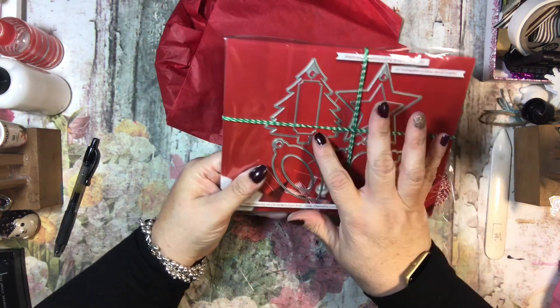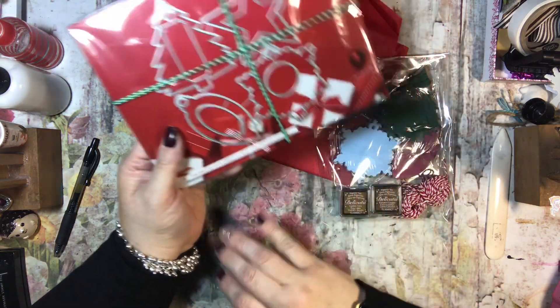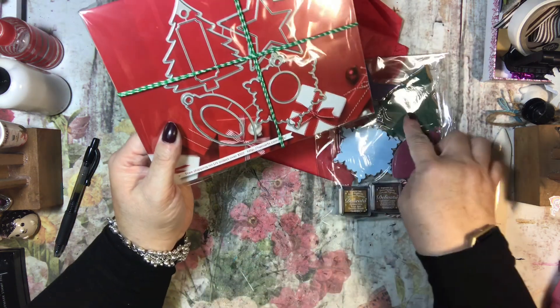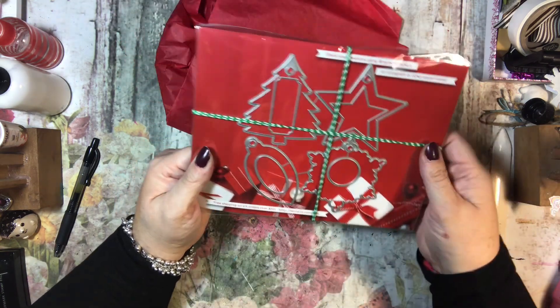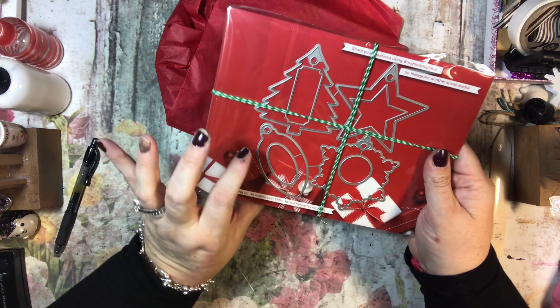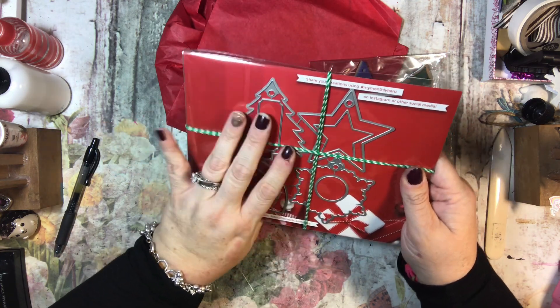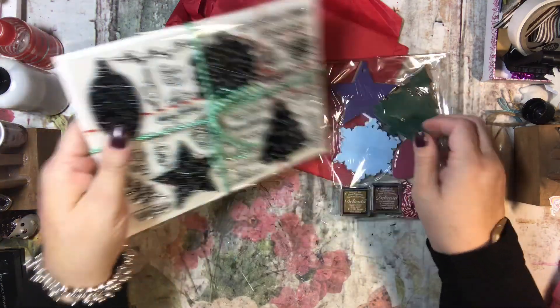And then of course you get the dies on this side. They make tags — that's awesome! So you can make as many of these as you want, which is really cool. And there are two different sizes of stars, and then a circle and an oval, and then there's a tag here. Very cute!